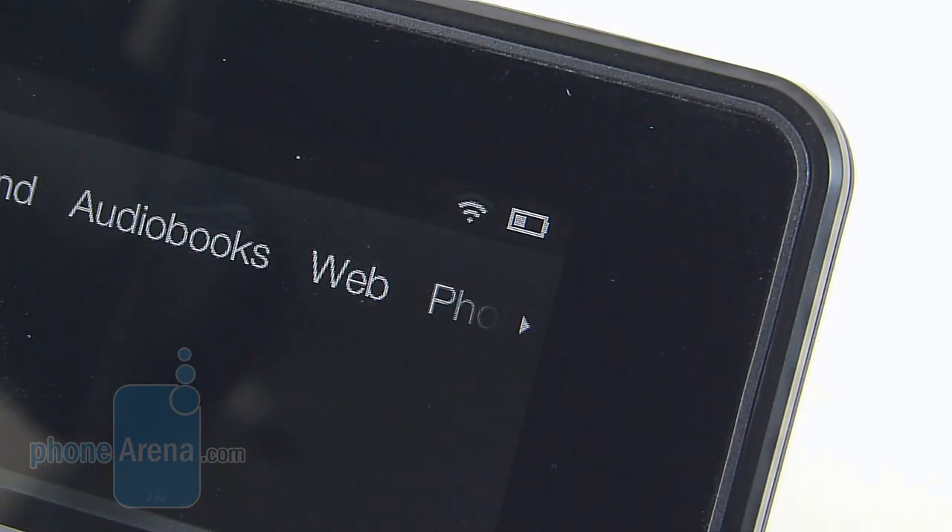With its battery life, it's actually average and more than agreeable. In fact, we're able to get by one day of normal usage on a full charge, consisting of mostly web browsing, emailing, and watching videos.